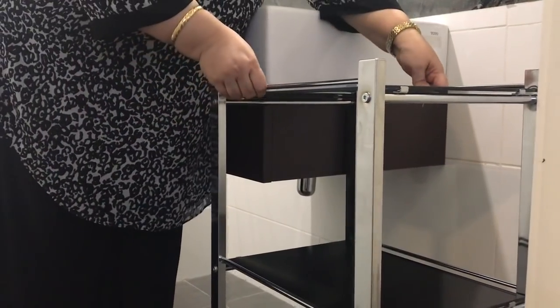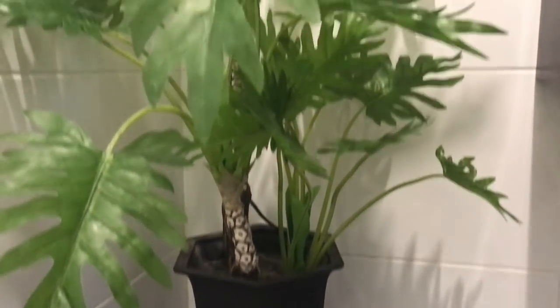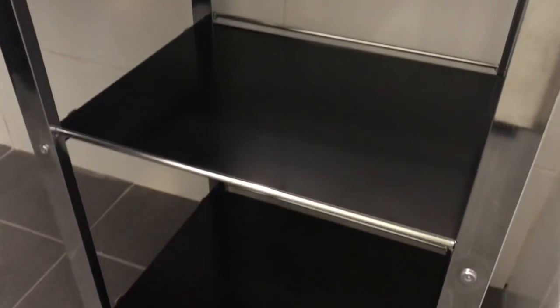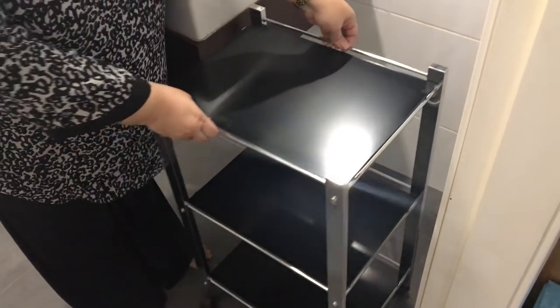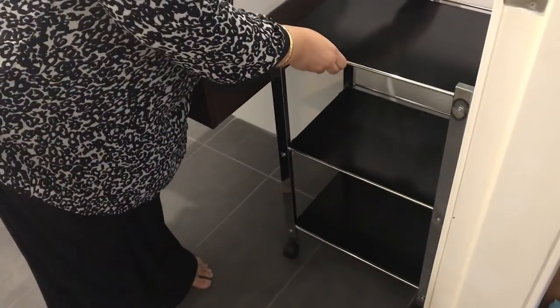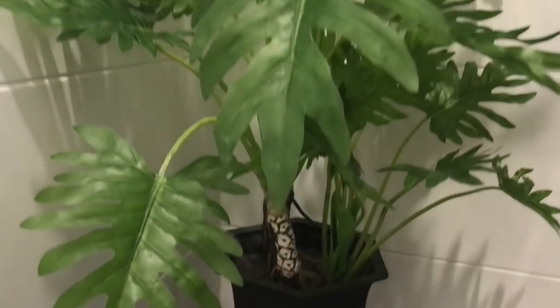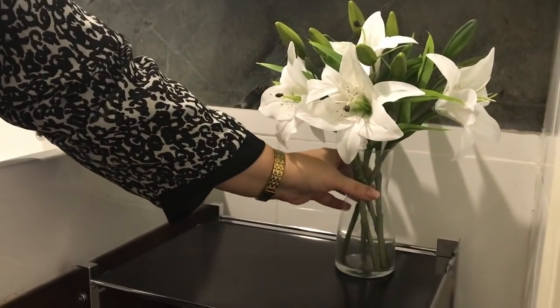One tip that my daughter has endorsed is something she learned in architecture school: while symmetry is boring, balance is crucial. So avoiding symmetry, I have created some balance in the two empty sides of the sink by putting a trolley or cart on one side and a faux plant on the other. I have created balance by aiming for a similar height on both sides. Additionally, to add to the rule of balance, I have added a small vase of flowers here.